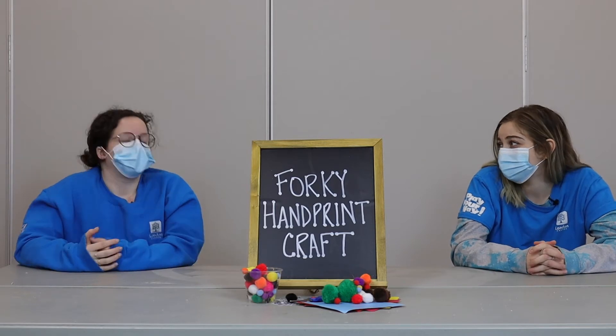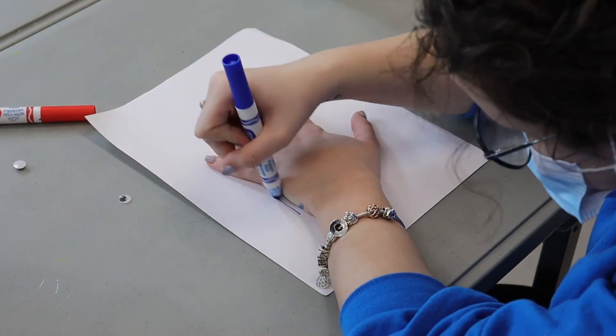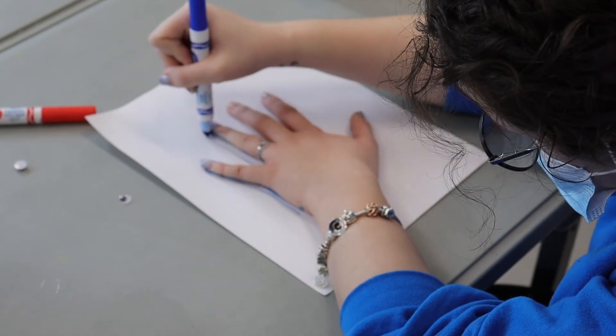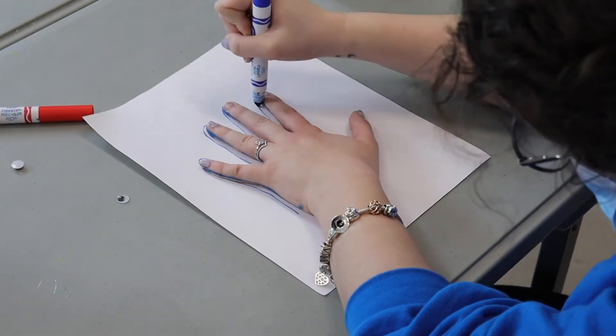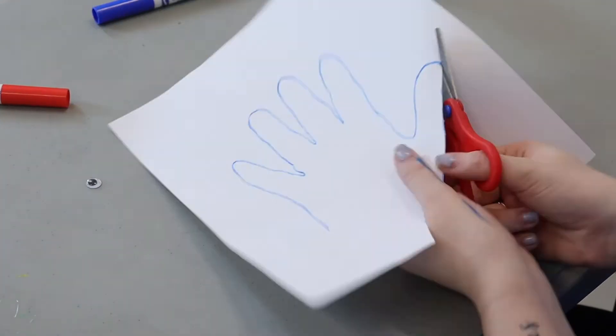Vanessa, how do we make our Forky? Well, to make our Forky, we're going to take our white piece of paper and we're going to put our hand down and trace it. Next, we are going to cut out the hand that we've just traced onto our paper.